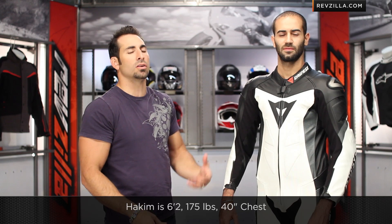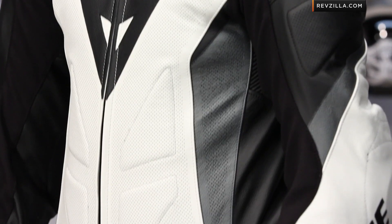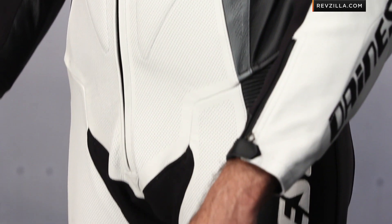Things to call out — let's start with sizing. Akeem is 6'2", he's 175 pounds, tall and thin. This suit is traditional sizing but with an aggressive pre-shape. It fits him — he's a size 40 in the chest, and notice he has decent coverage here. His gauntlets would make up the difference, but Akeem is a really tall guy.